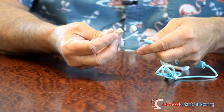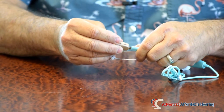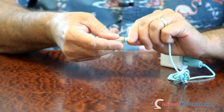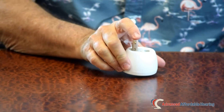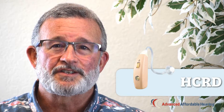It does have a different charging system, very much like a cell phone. It charges with a USB cable that plugs into the bottom of the hearing aid. Now the newer version, the best model, is called the HCRD. There have been several improvements from the HCR3 — it's the latest in that generation.